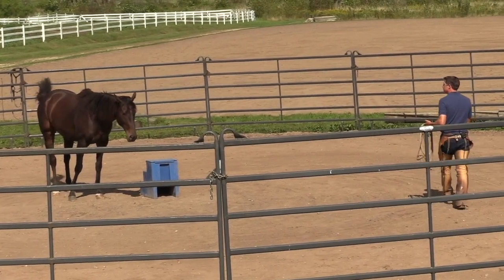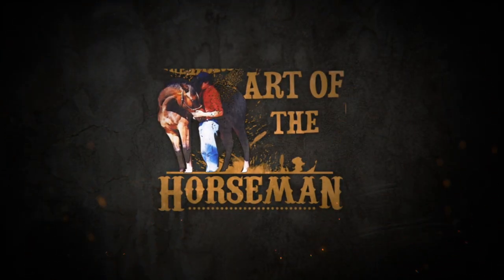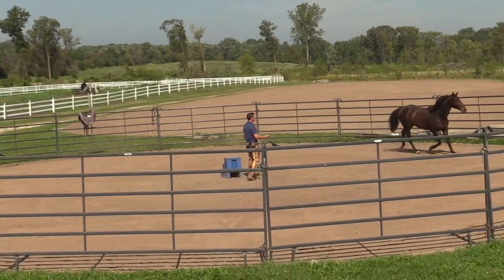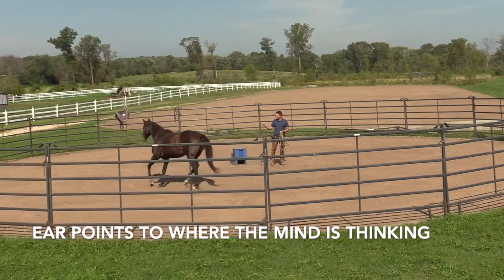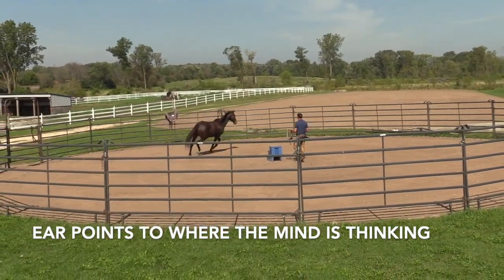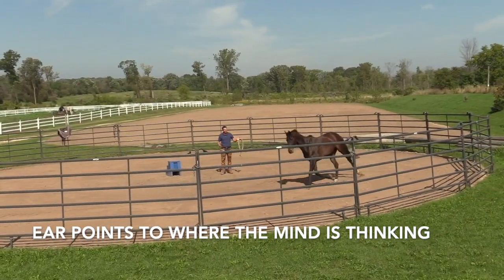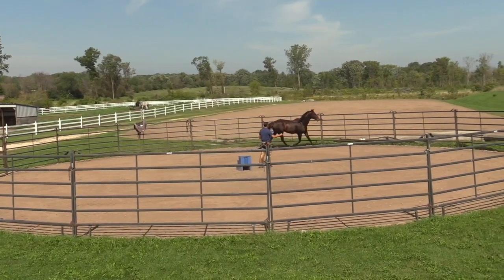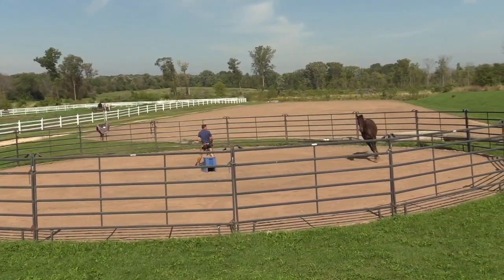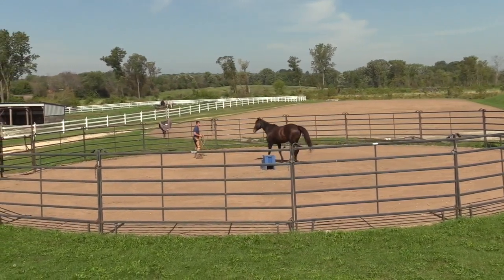Remember to give him time to think. Pretty soon that ear is going to come to me — there it is. And when that ear comes towards me, he's thinking about me, and I can step in and drive him to get his attention. That ear will start to come back. If I step in and drive forward and that ear comes to me, then I move away, opening up a big space for him to come through. And now we're back to drawing again.